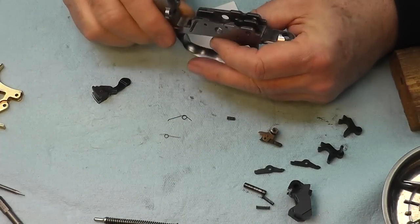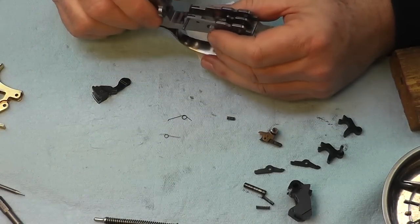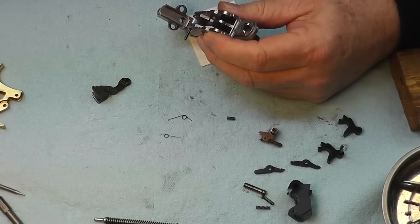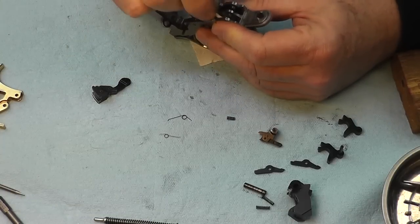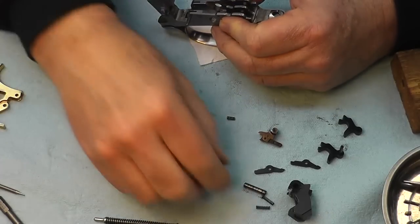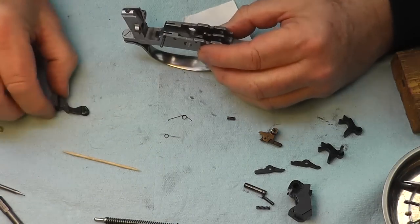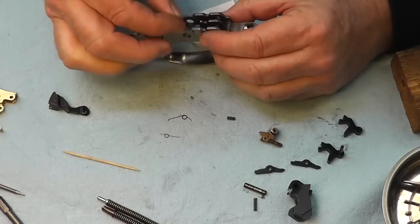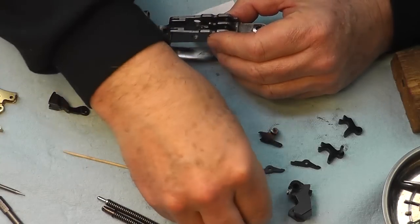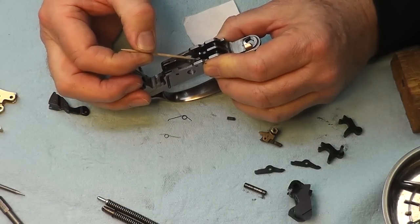Now you can look and see how dirty and filthy everything is. I'm going to start by putting the sears back in and go from there. I'll use the toothpick to place some of these pieces and hope they stay.